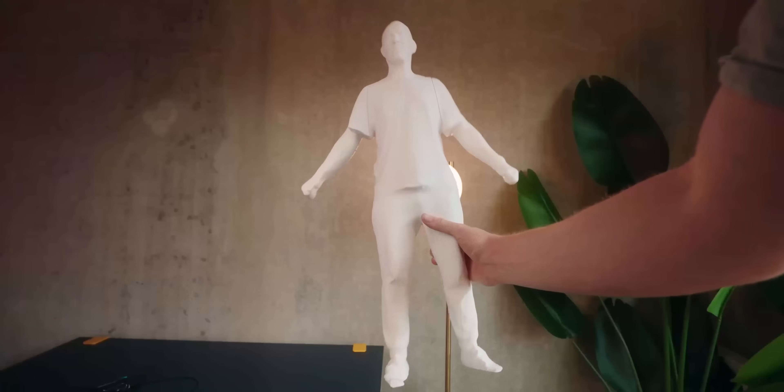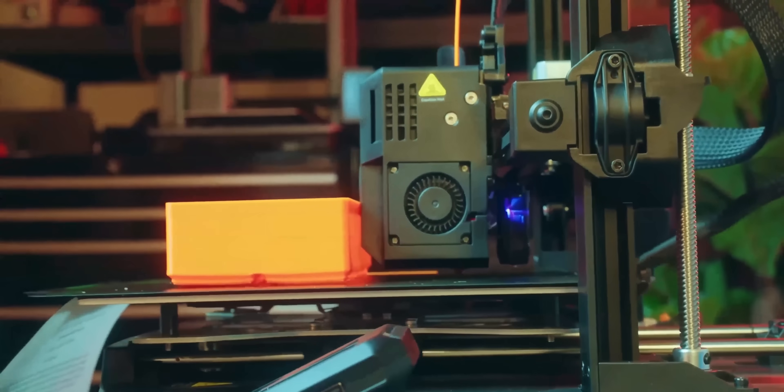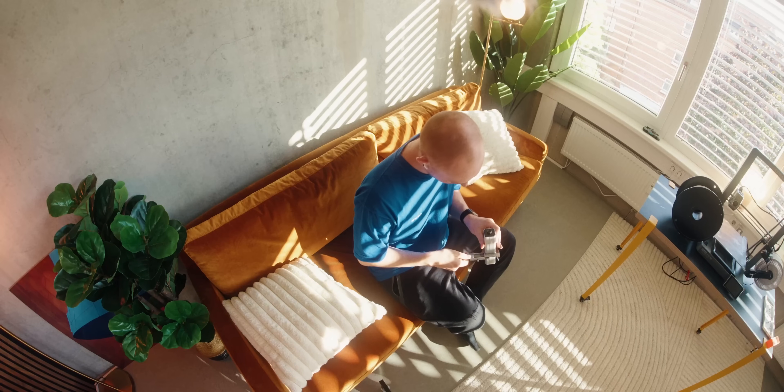When 3D printing there's so much you can change, tweak and do. It's really hard to know where to start. So here are seven things I wish I knew earlier in my 3D printing journey. These tips help you save prints, get better results, or just make the whole process easier. So make sure to consider them before starting your next print. Let's jump right in.